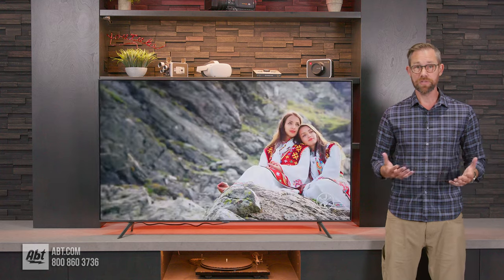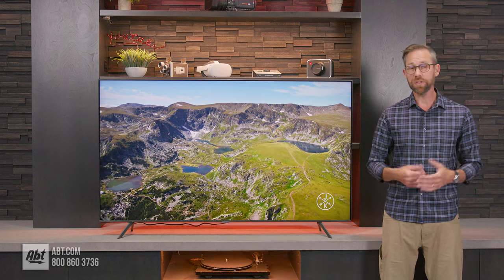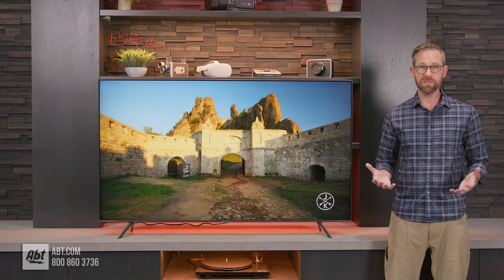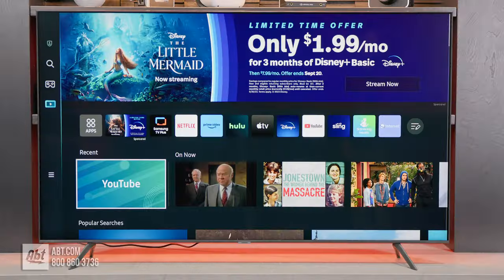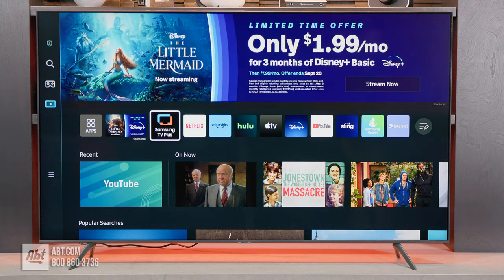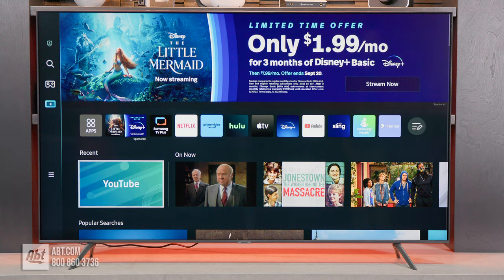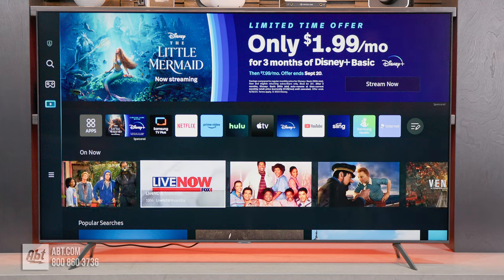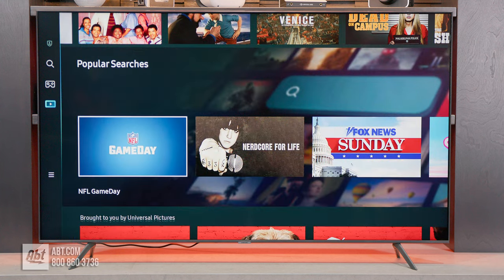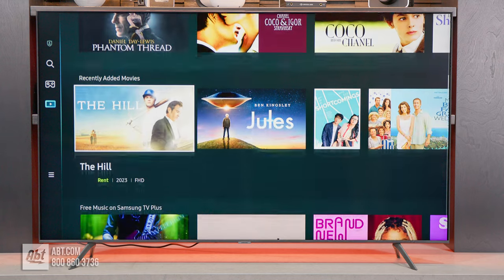For the operating system, you get the Samsung Smart TV Hub powered by Tizen, which they revamped in 2022 to give you a full screen experience. It's nice because you get a lot more information on the screen, which makes it easier to find all your favorite content. There is an ad that's going to show up at the top, and under that you'll see a row of apps that you can arrange, your recently watched content, what's on now, and you can scroll down through a list of curated content categorized by different genres.